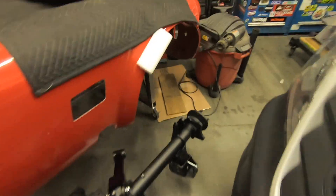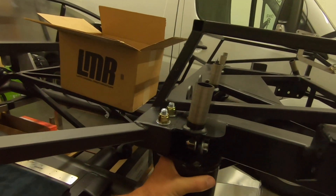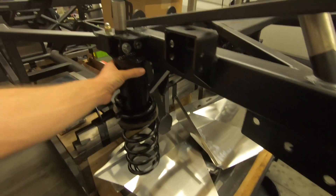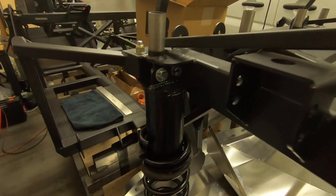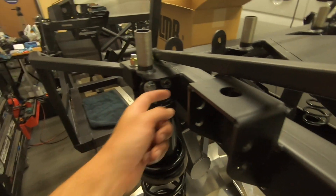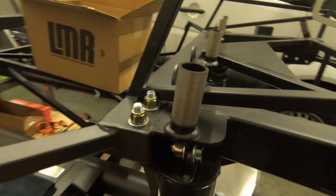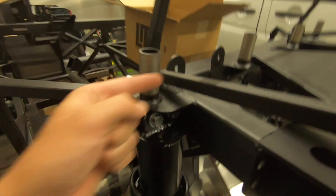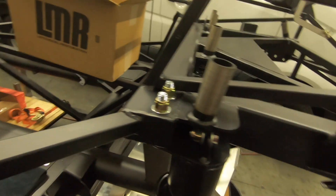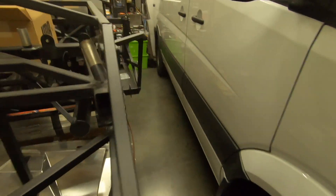Then I went over and installed the spring perches. If you're not using coilovers in the rear - like we're not, because this is a base kit - you have to install these spring perches. I've had them powder coated; they come raw. I had to grind this one down a little bit because it was touching the frame. You have to mark and drill for these half-inch bolts. I'm not sure if this tab was welded in there weird, because it's a little bit far that way - you can see how close it is.